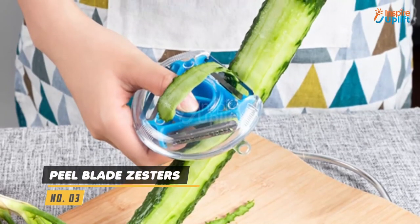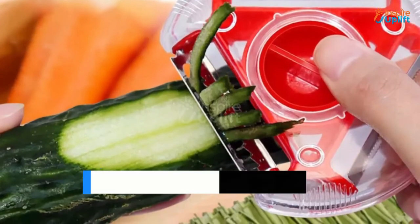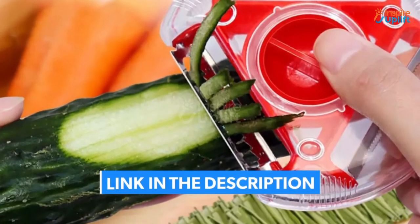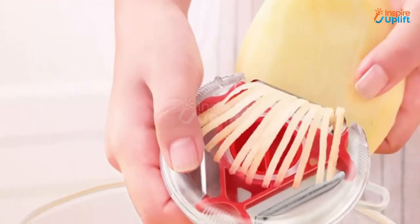At number 3 we have peel blade zesters. The sharp blades of the peeler slicer are covered by protective covers so you don't hurt yourself while using them. The multi peel blade zesters with 3 blades can replace your peeler, shredder and grater.